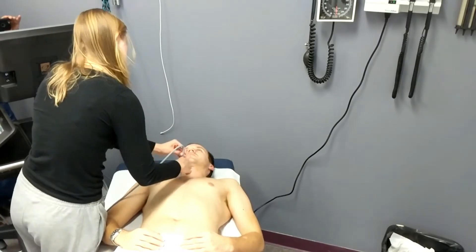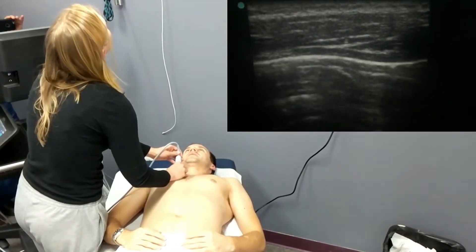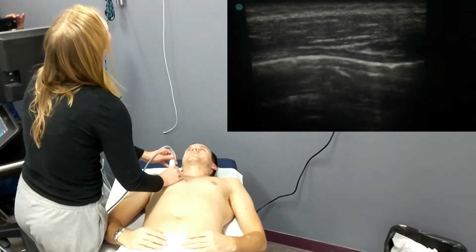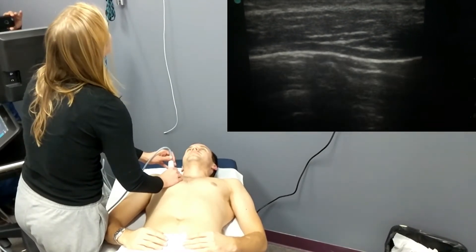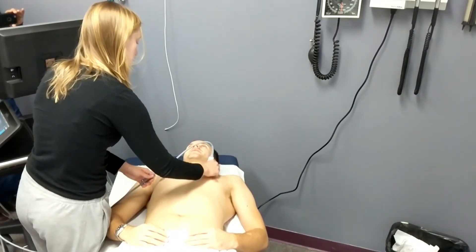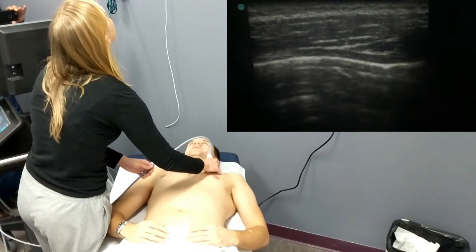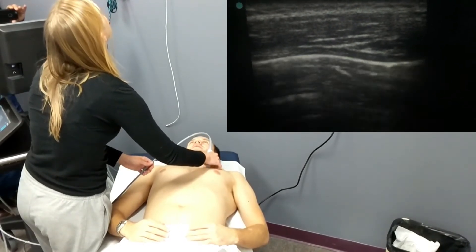She's now moving on to looking at the pulmonary views. She's watching the pleural interface to make sure that there is sliding, ensuring that there is no pneumothorax or any other fluid collection in this area. She does this bilaterally.